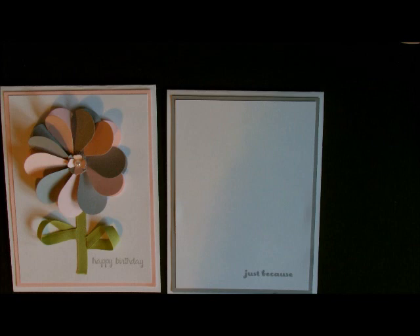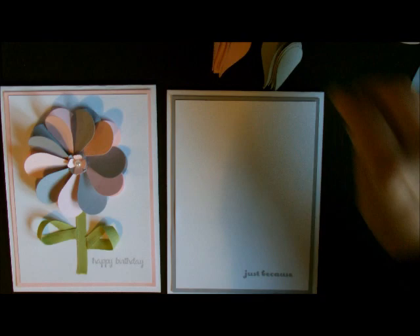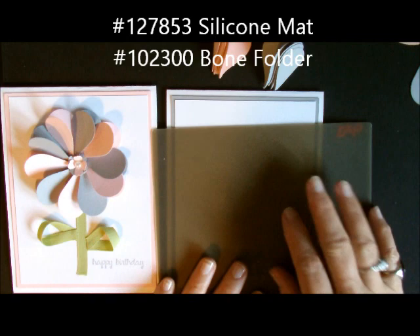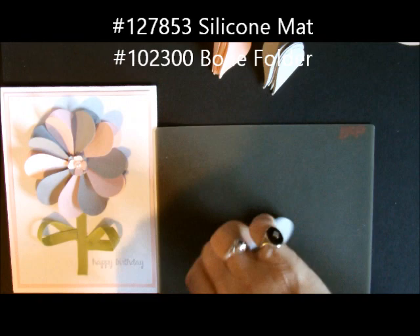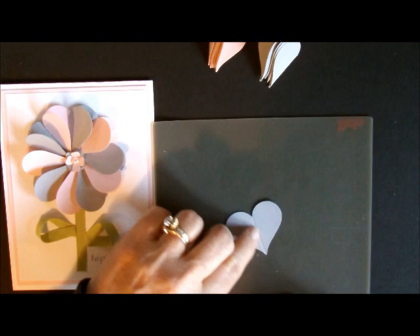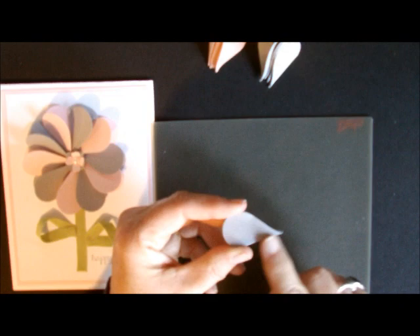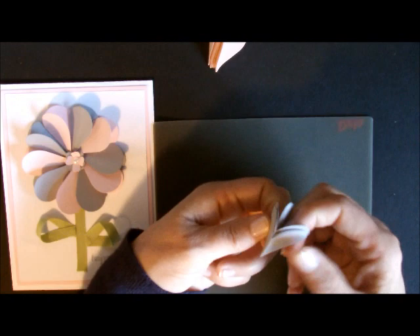I punched out 5 Blushing Bride ones and 5 Smokey Slate ones, and I took my silicone mat — which you're definitely going to need for this. I took my silicone mat and I just put my heart down and drew a line with my bone folder like this. You want to make sure it gets from that point to that point — it just makes the folding so much easier. If you're not straight in the middle you can just wiggle it, but it makes it fold much more nicely and crisp. I did that to all five of the gray ones and all five of the Blushing Bride ones.